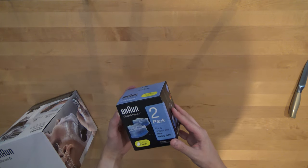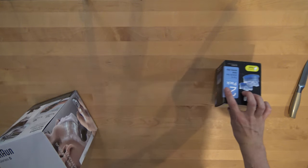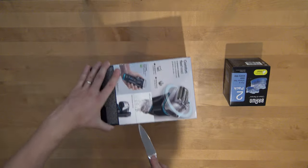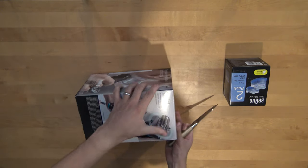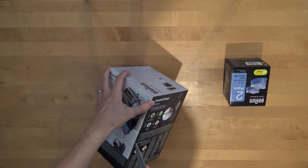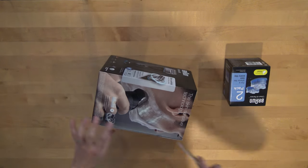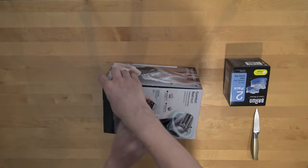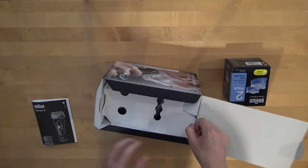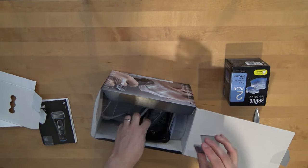There seems to be some cleaning liquids for the machine, two pieces. The manual. Some kind of cover.